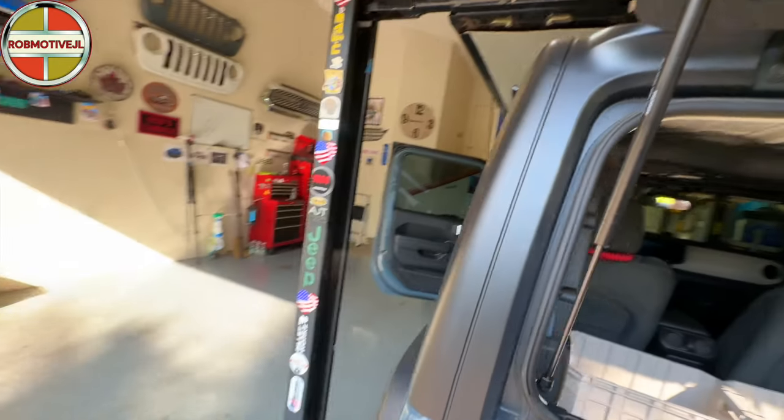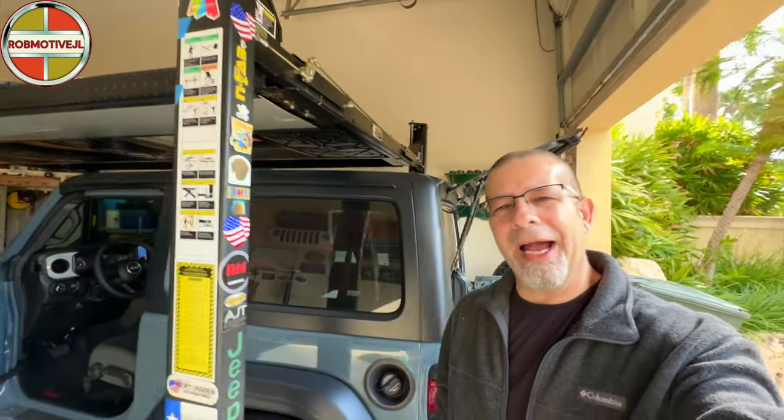Those are just six things you may not know, or may have forgotten about, with your Jeep Wrangler. Leave a comment and let me know — were you aware of all these things or not? I'd just be curious to know. Thanks for watching.